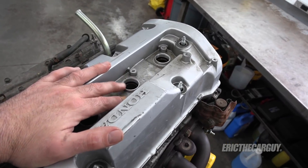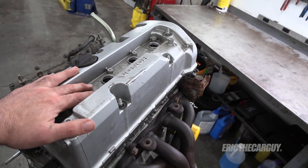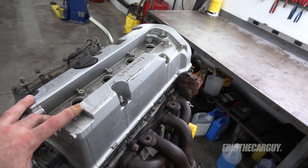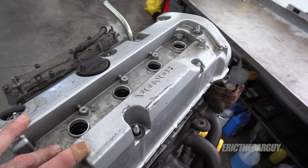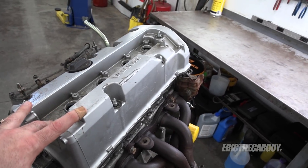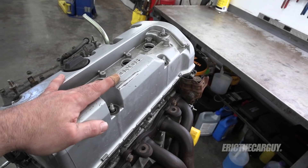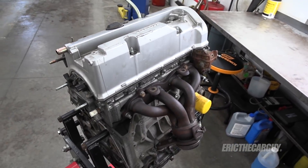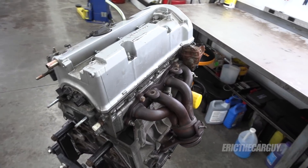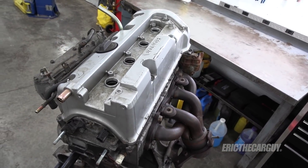I found that cylinder number two had zero compression, and when I pulled the rest of the spark plugs, they all had signs of burning oil. For me, that was all I really needed to know — this engine was going to go. I did a leak down test, but I really didn't care if the cylinder was at top dead center, and I probably should have, so that leak down test is probably not so valid. But I had already determined I was going to replace the engine as soon as I saw the spark plugs and had no compression in one of the cylinders.